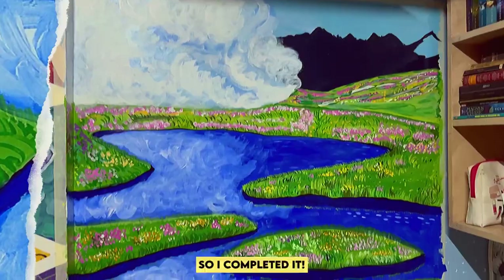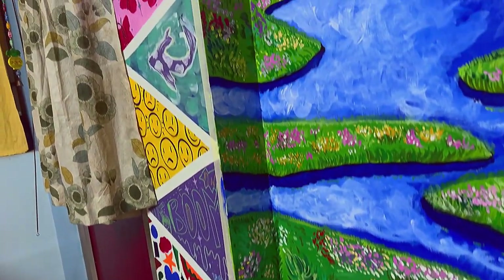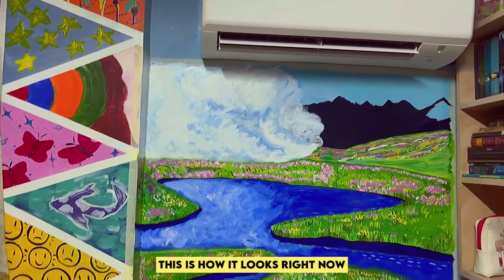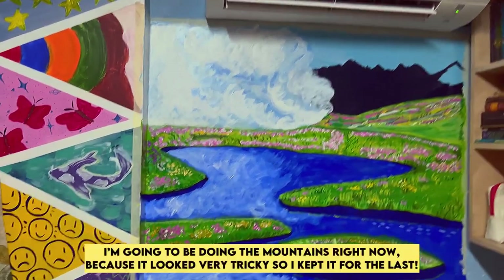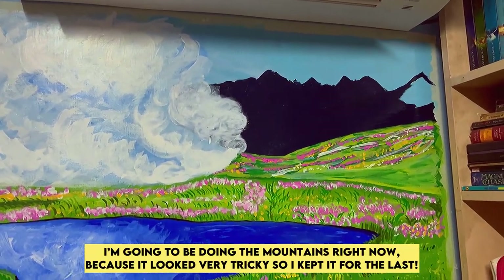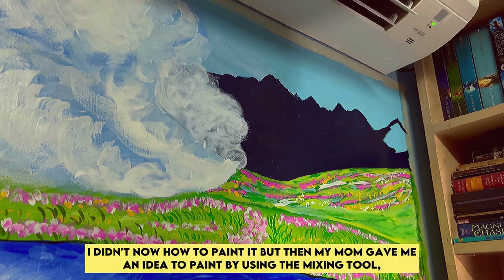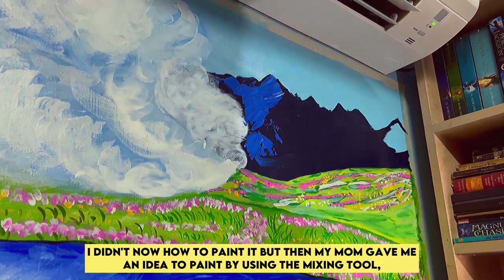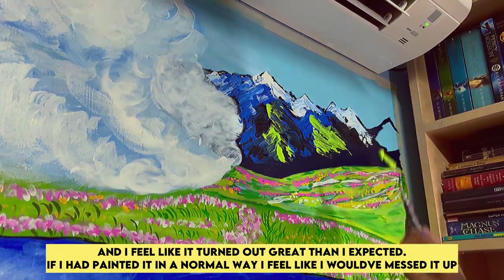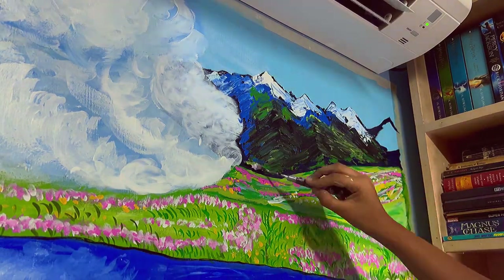I completed it — this is how it looks right now. I'm going to be doing the mountains right now because they looked very tricky, so I kept them for last. I didn't know how to paint them, but then my mom gave me an idea to paint using the mixing tool and it turned out great. If I had painted it the normal way I feel like I would have messed it up, so it's a win-win — yay!